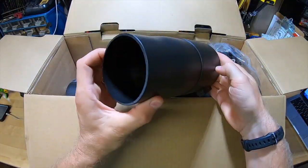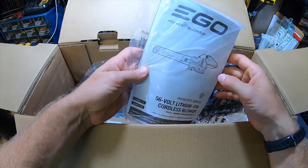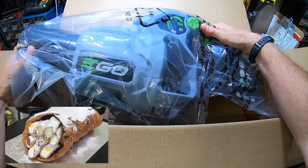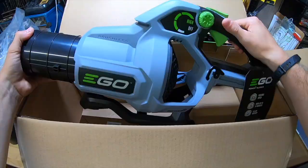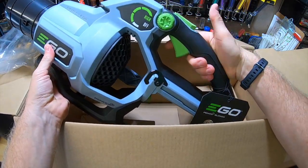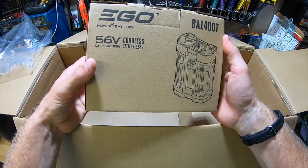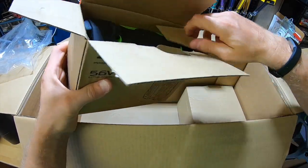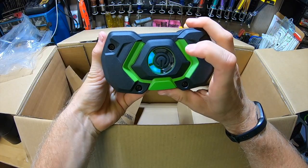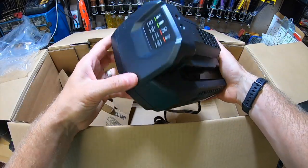Let's open this box up. We have our narrow tip nozzle, our main air tube — they really want to tell you that this thing is 615 CFM — our instruction manual. Look at the size of this sucker. That looks pretty sharp. This thing feels really nice in your hands, it's got a great grip. The battery — the brains of the operation — has some weight to it. Two bars straight out of the box. And this right here is the charger.